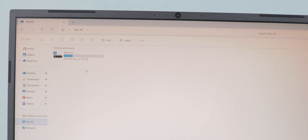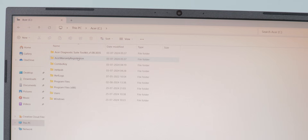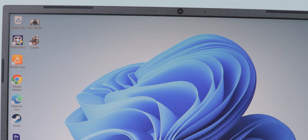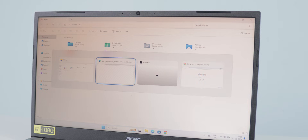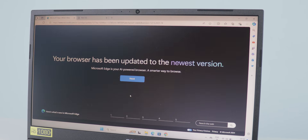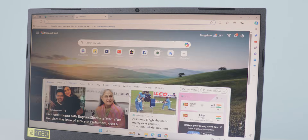This is a 512 GB model. Out of 512 GB you will get 424 GB free because some applications and pre-installed software take up space. You get Windows 11 with lifetime support and can use all Windows 11 gestures. This is an NVMe SSD and you can expand storage up to one terabyte using HDD or SSD.